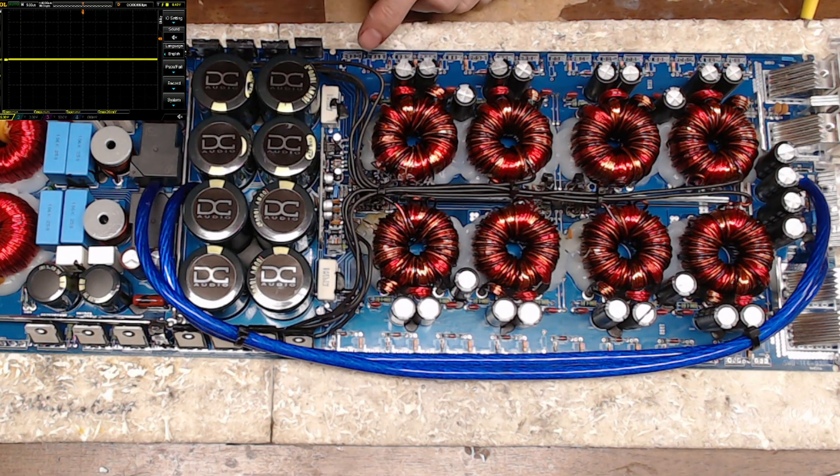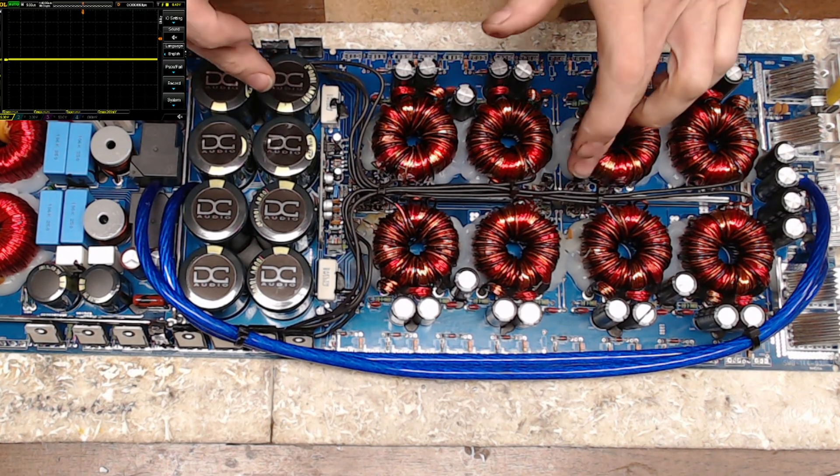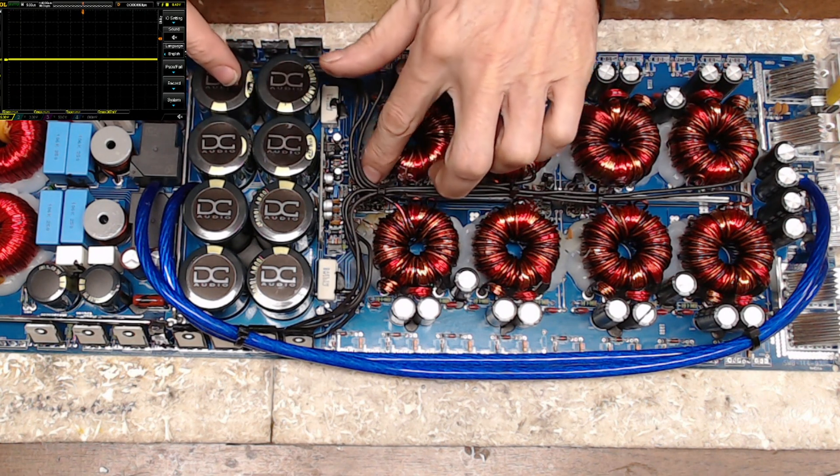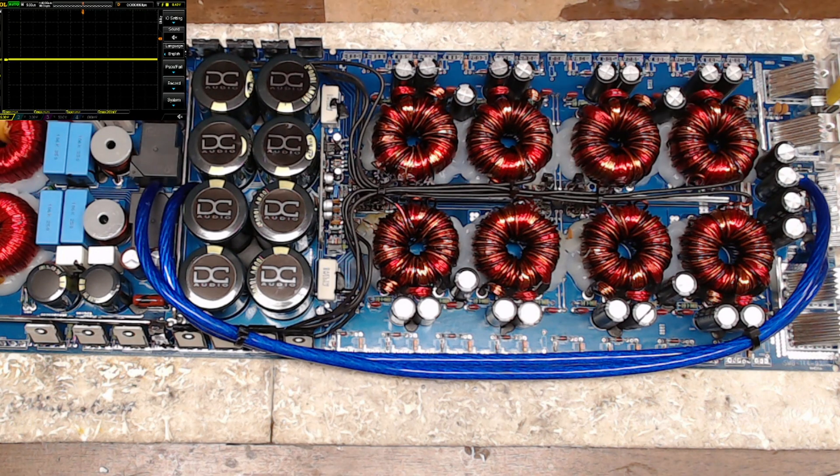I don't have gate resistors installed in the board yet. My goal right now is just to fire up the power supply and make sure my gate signals are correct. I have my 10-amp 12-volt bench supply attached. I heard the relay click in and nothing is burning, so that's a good start.